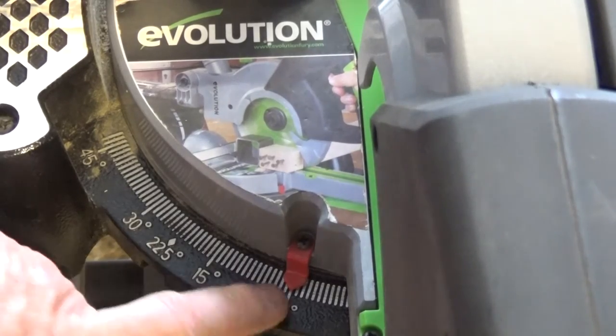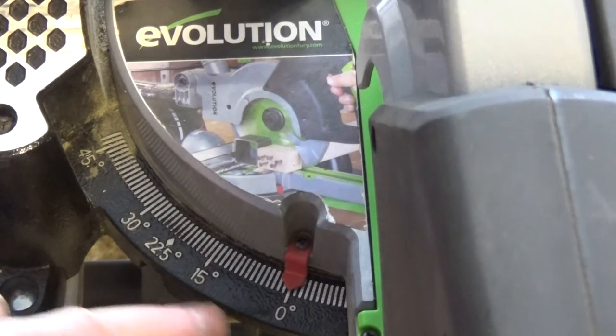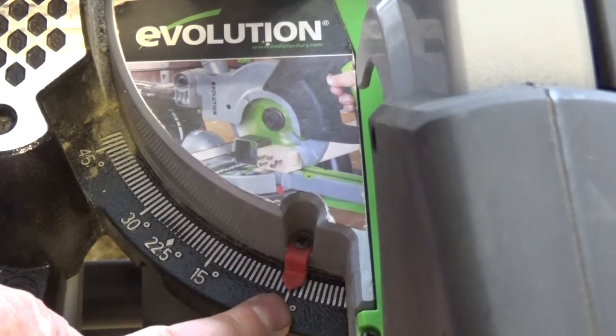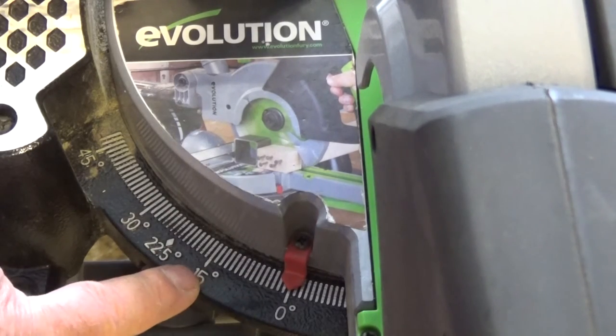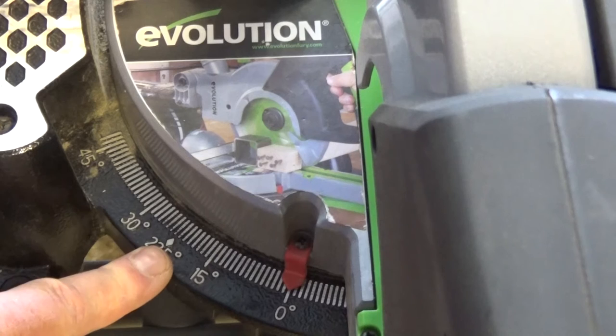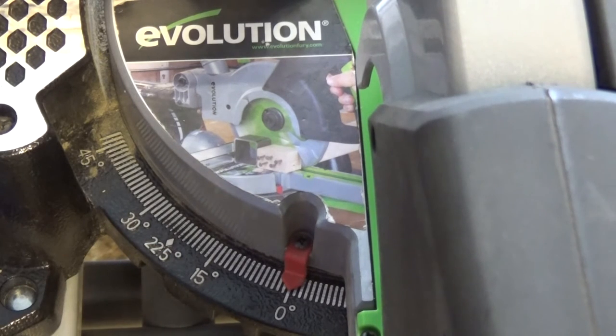On just about every miter saw you've got one of these scales, and you can see that there are angles marked up on there. You've got zero degrees for cutting 90 degrees across the wood for a square edge, you've got 15 degrees, 22.5 degrees, 30 degrees, and 45 degrees. Now everybody knows, or nearly everybody knows, that 45 degrees is what you cut a piece of wood at if you want to make a picture frame.